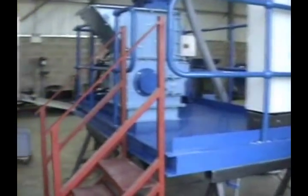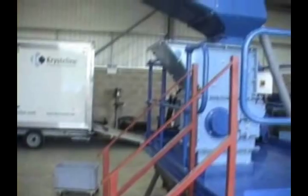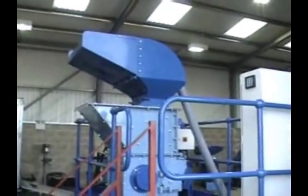This container glass is held in regular dustbins, and we are quite simply going to lift those bins to the top and feed it through.